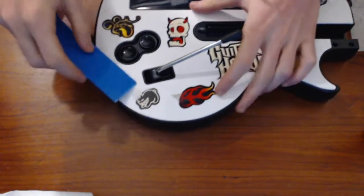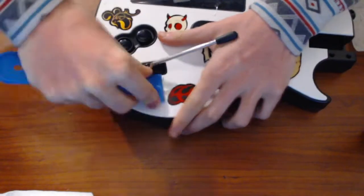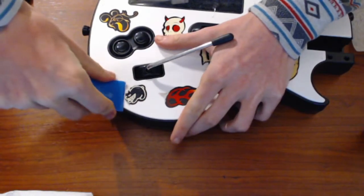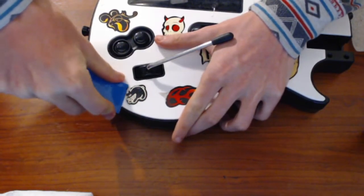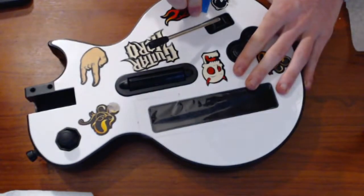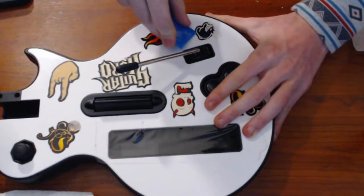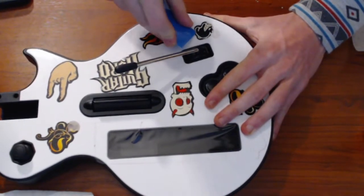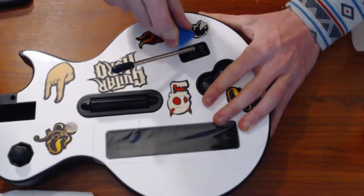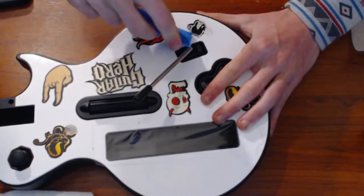Don't use anything metal though because it will most certainly scratch up the guitar. These stickers are a real pain — they are very low quality, and this is something you've got to deal with on a lot of used guitars that you'll buy, but it's something you just got to get done unless you don't mind having the stickers on there.